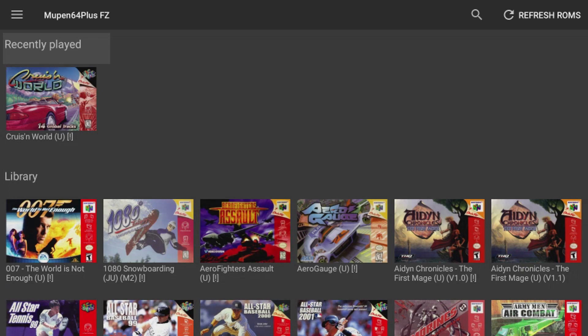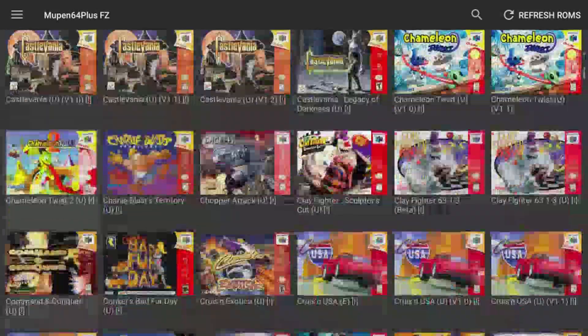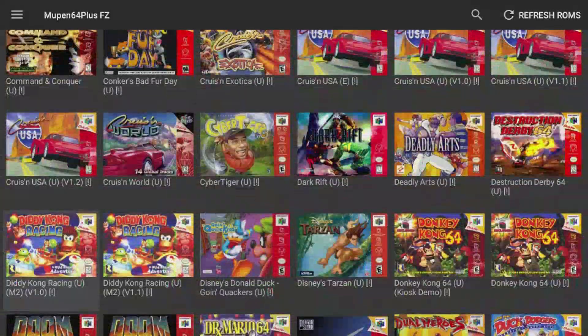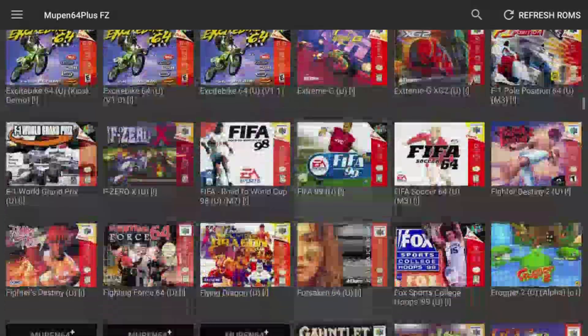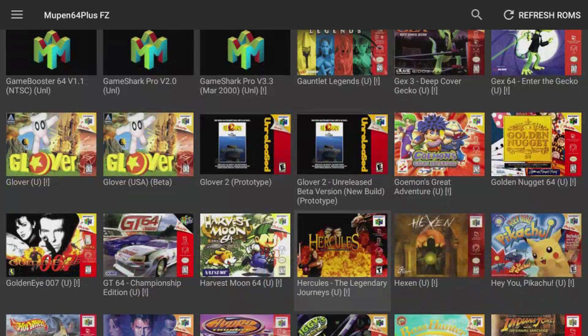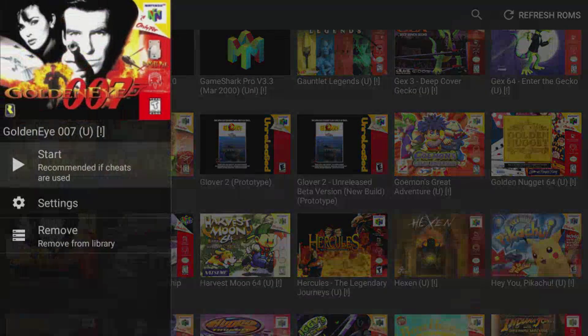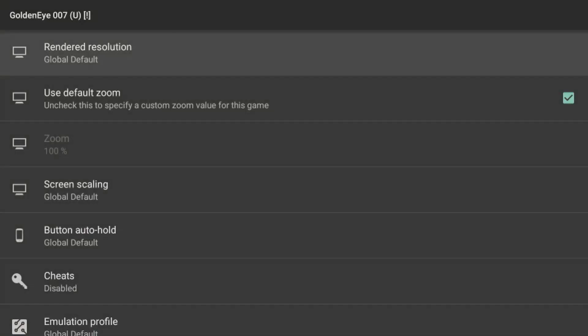Let's check out another one — GoldenEye. GoldenEye is a game that is simply not going to play on a Raspberry Pi, even if you go ahead and overclock your Pi — unfortunately it's just not going to play. That's what I'm talking about here with the Nvidia Shield.